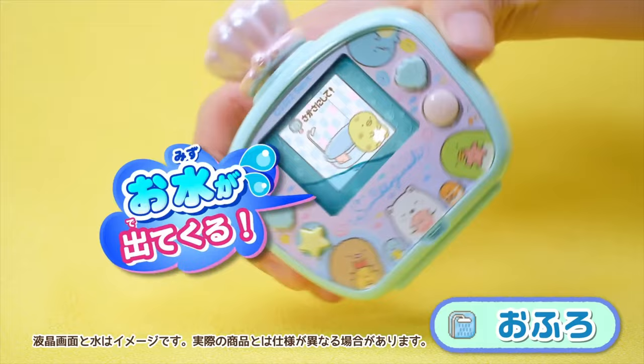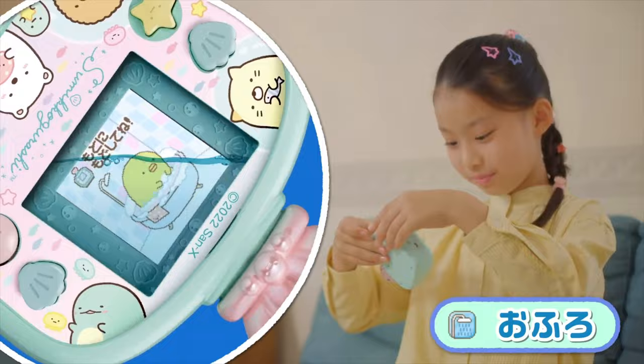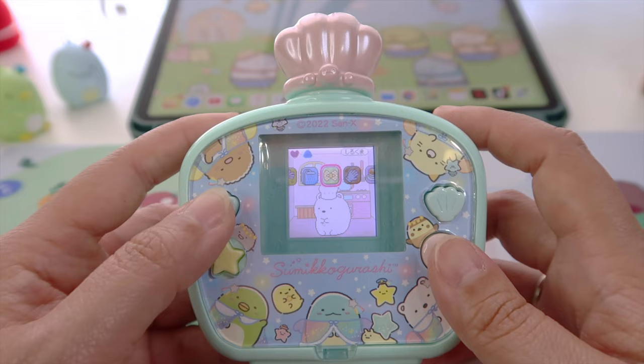When Sumiko gets dirty, we give them a bath by tilting it upside down as well and pressing the shell button until they're all clean. Now tilt it back up and it's all clean.